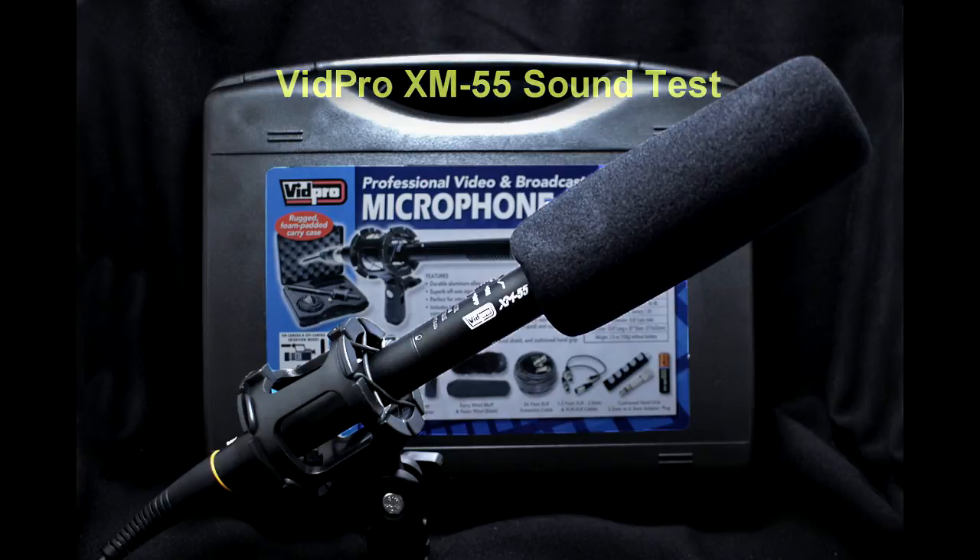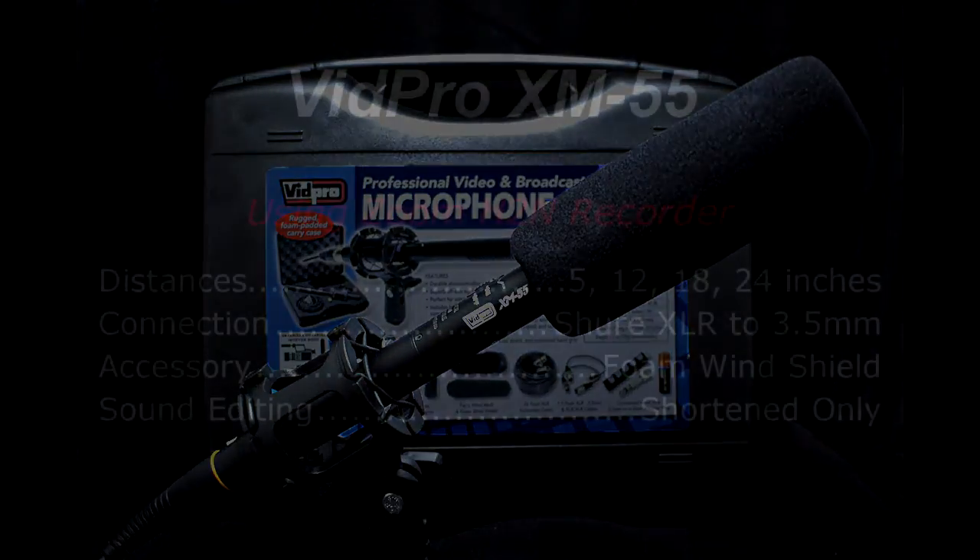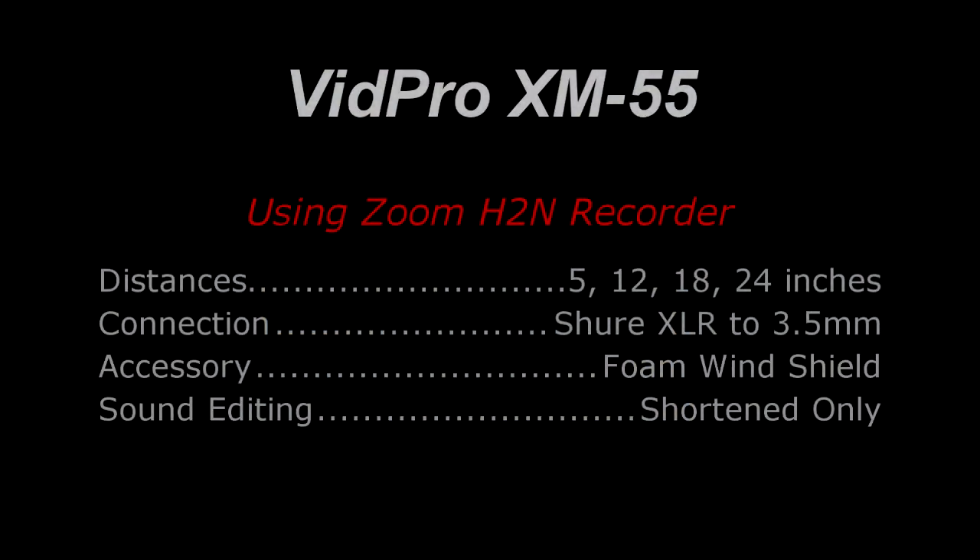There is 24 inches back from it, so let's do a test from there. Okay, there's 24 inches. There's 18 inches. Testing 1, 2, 3, 4.